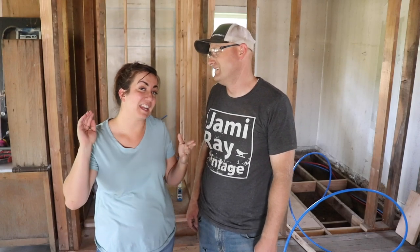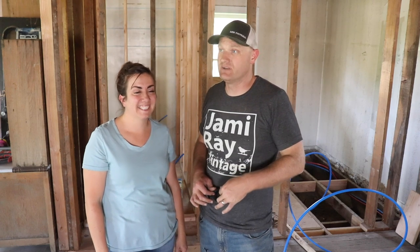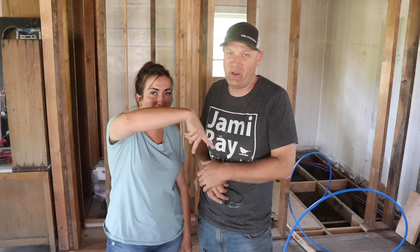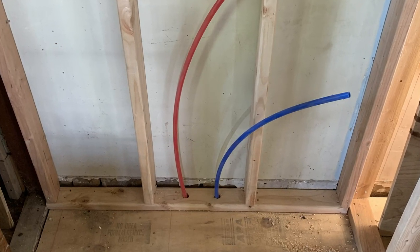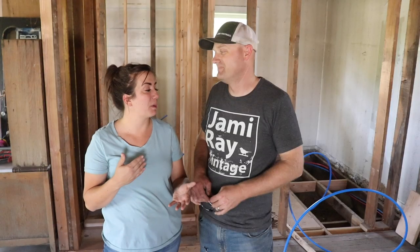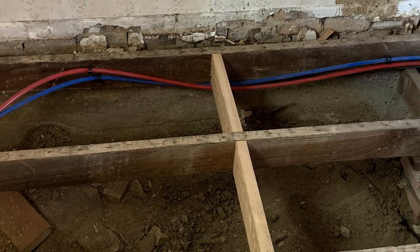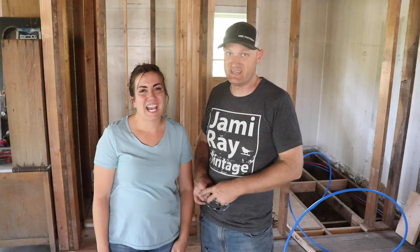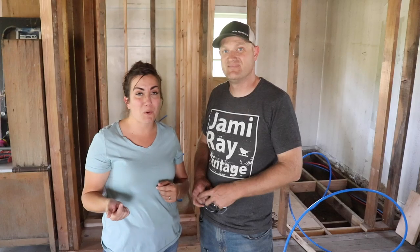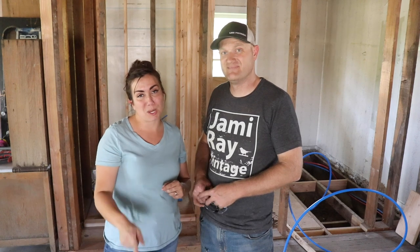Today's video might not be as exciting to you as it is to us because we're this much closer to not having to use the park bathroom anymore. This week we're going to be getting fixtures and a toilet into the bathroom — maybe not usable until we dig up the water main, but getting closer to being finished. Maybe get some shiplap up — it'll be good. If you want to support our channel, give us a thumbs up, comment below with your favorite part of today's video, and share it with your friends. Be sure to visit jamierayvintage.com for all your DIY and paint product needs, and subscribe to Jamie Ray Vintage for more DIY.